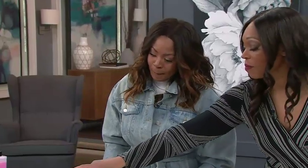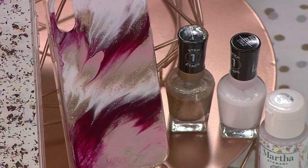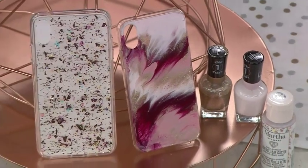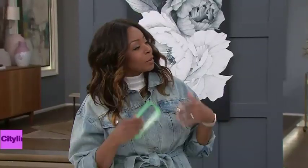I want them to see the one you made, which I would have paid a good amount of money for. This right here — isn't that beautiful? It's like that marbled, gorgeous tie-dye effect. And you would never guess that it was made with nail polish! Something you have hanging around the house, and for the holidays, a lot of people got cell phones.